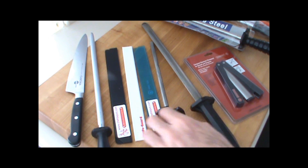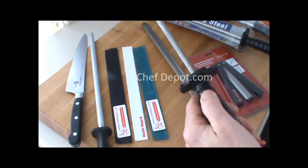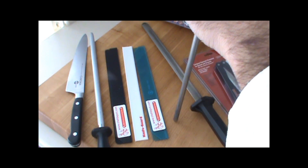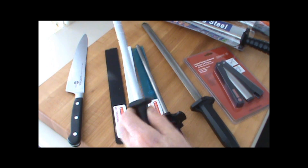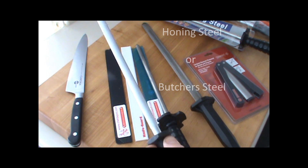Hello. I wanted to talk to you today about sharpening steels — sharpening steels, or butcher steels, a very common phrase. Everybody has one, but maybe the correct name for this item is actually a honing steel, since it hones the edge of the knife, doesn't truly sharpen it, just hones the very edge.